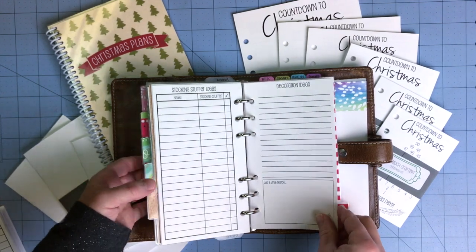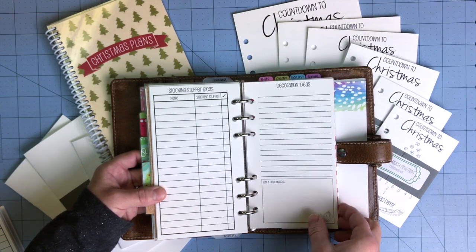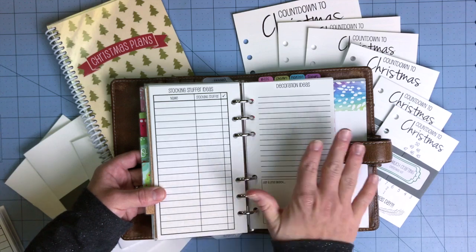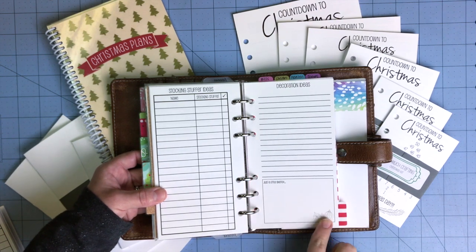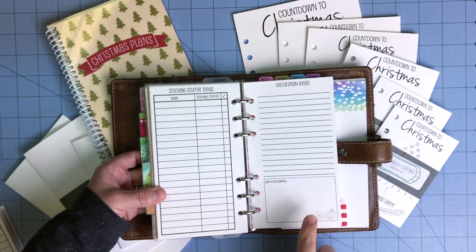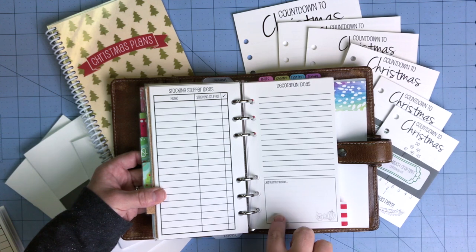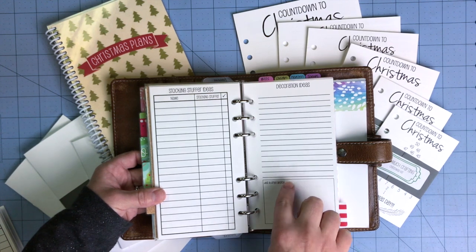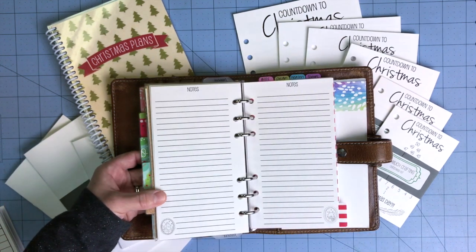The next page is a decoration idea page — maybe you're changing your ornaments or your decoration scheme this year and want a place to write down where you'd purchase things, what color scheme you're going with, or a website where you found inspiration. Down at the bottom you can do a little sketch — for example, draw your mantle with a couple of ideas, or sketch your room layout showing where your tree and mantle go, along with a bench or couch with blankets.